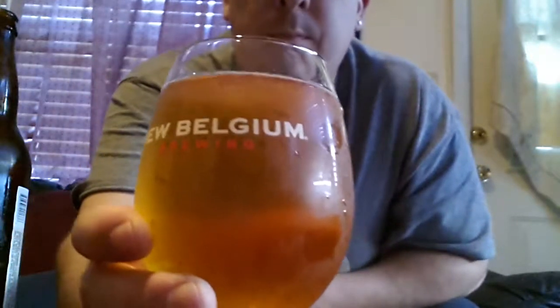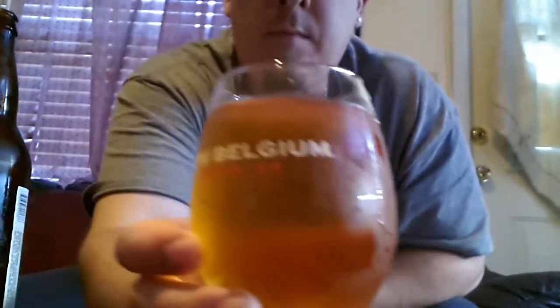So unfortunately there's not a whole bunch of carbonation, but if you can see, it looks like just enough. Great color.